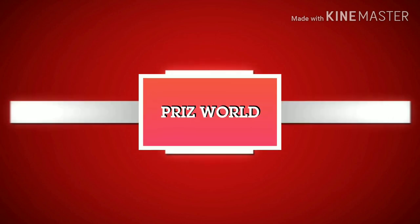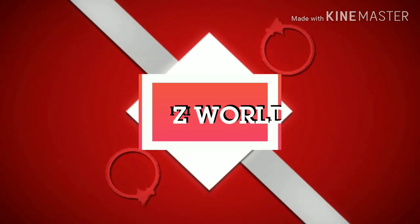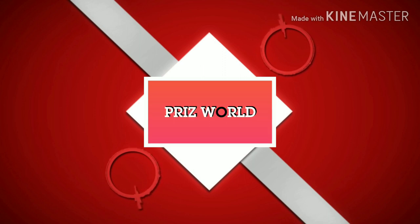Hello friends! Welcome back to my channel. This is Frizzewold. I hope you all are doing well. Today's video is all about unboxing a sweatshirt. Let's start.